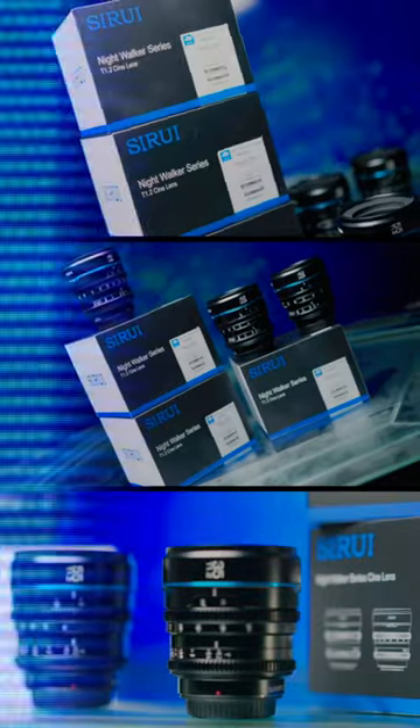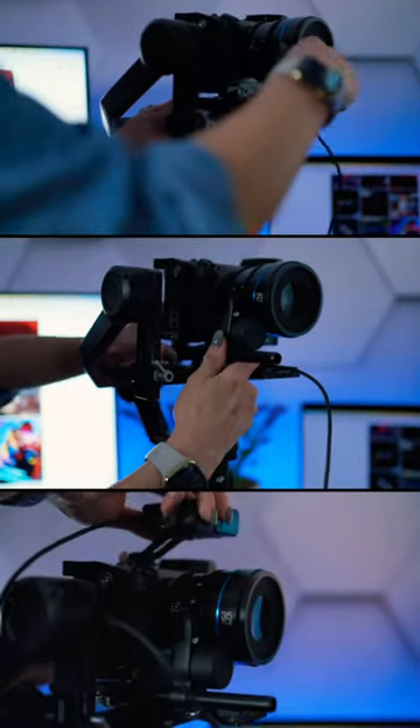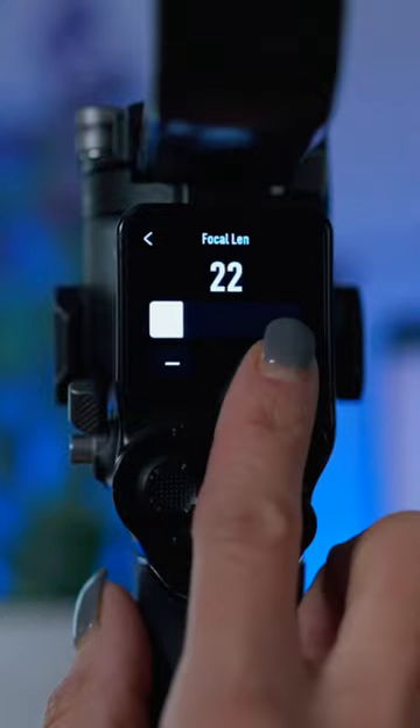This is Su-Ray's new Nightwalker Super 35 Cine Lens Set. It comes in three focal lengths of 24, 35, and 55 millimeter, and it's aimed at being budget-focused for those looking to take their low light filming to a whole other level.